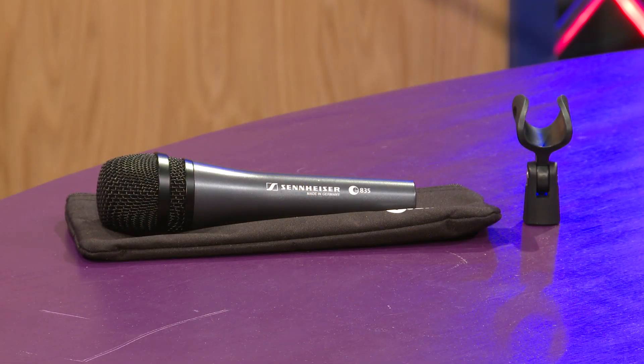When you purchase this microphone, you get the mic itself, you get the clip that comes with it — which is a nice, very durable and rugged little plastic clip — and you also get the included mic bag to protect your microphone. For more information on the E835, please contact your sales rep or visit fullcompass.com.